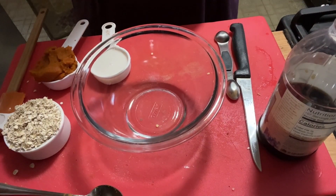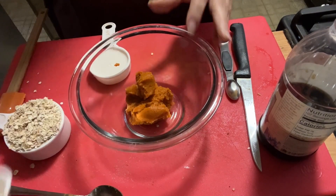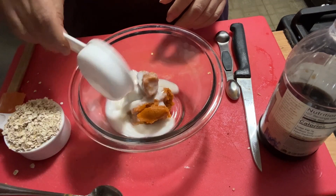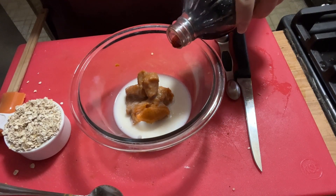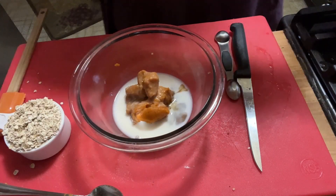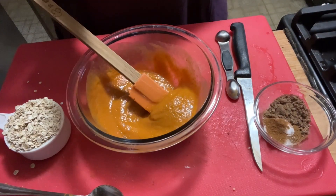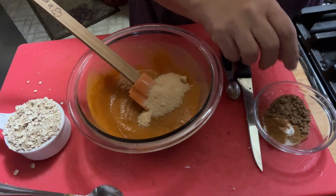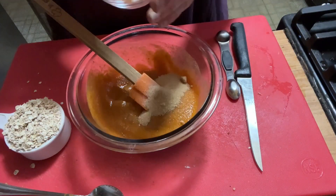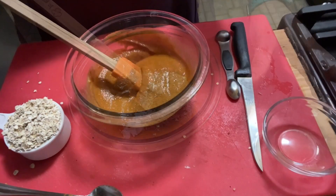Let's make pumpkin pie oat bake! First, we're going to put a quarter cup of pumpkin puree in our bowl, quarter cup of unsweetened almond milk, a teaspoon of vanilla extract, a tablespoon of maple syrup, mix. Then a tablespoon of brown sugar substitute — I'm using Truvia — pumpkin pie spice, cinnamon, baking powder, salt, and a little flaxseed. Mix.